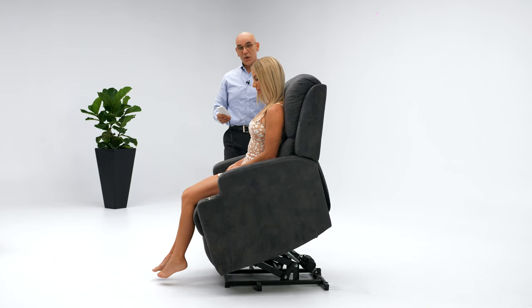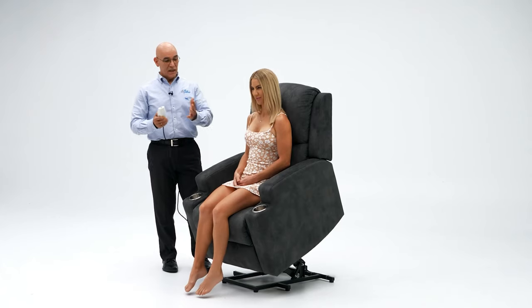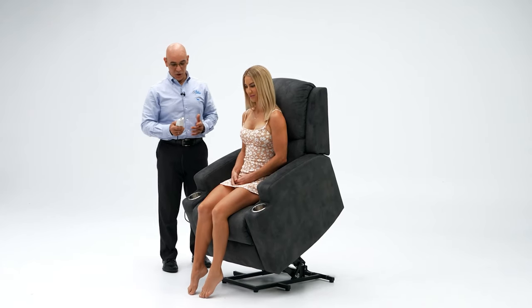Using the lift mode will bring you to a nice, almost upright standing position so you can easily get in and out of the chair.